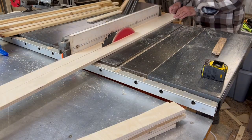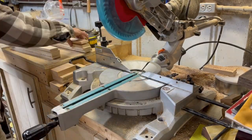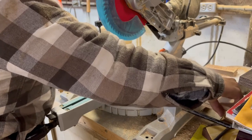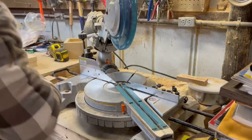Once you cut all your strips to an inch and three quarters, you're going to want to bring them over to your chop saw and cut them all down to length. I chamfered the edges on one side of all these strips in order to let the boxes slide onto them a little bit easier.